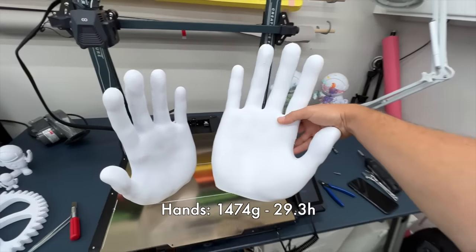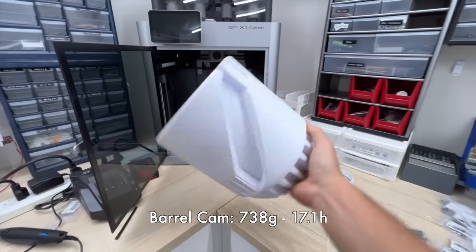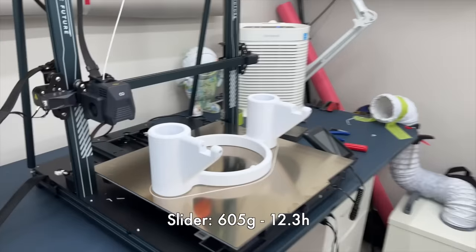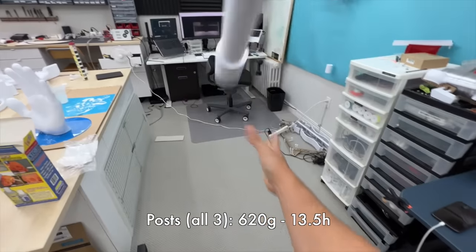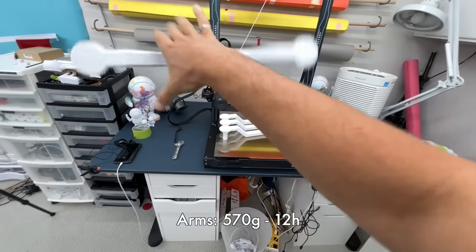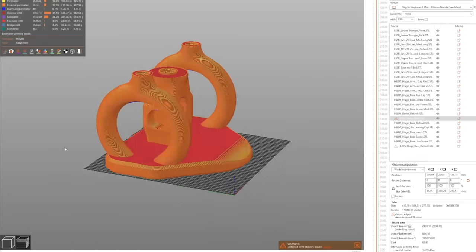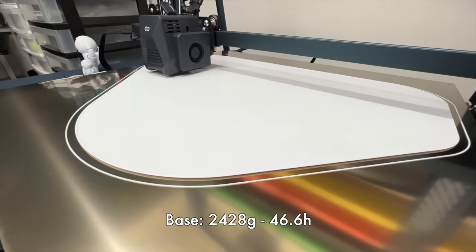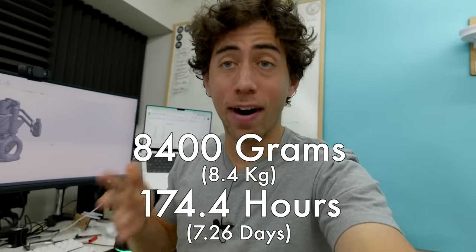Starting with the hands: 1,474 grams and 29.3 hours of printing. The barrel cam: 738 grams and 17.1 hours. The paddles: 1,030 grams and 20 hours. The slider: 605 grams and 12.3 hours. The three posts combined: 620 grams and 13.5 hours. The arms: 570 grams and 12 hours. Miscellaneous other parts: 936 grams and 23.6 hours. And the base: 2,428 grams and 46.6 hours — the first layer alone took over an hour. Grand total: 8,400 grams of material — 8.4 kilograms — and 174.4 hours of 3D printing.